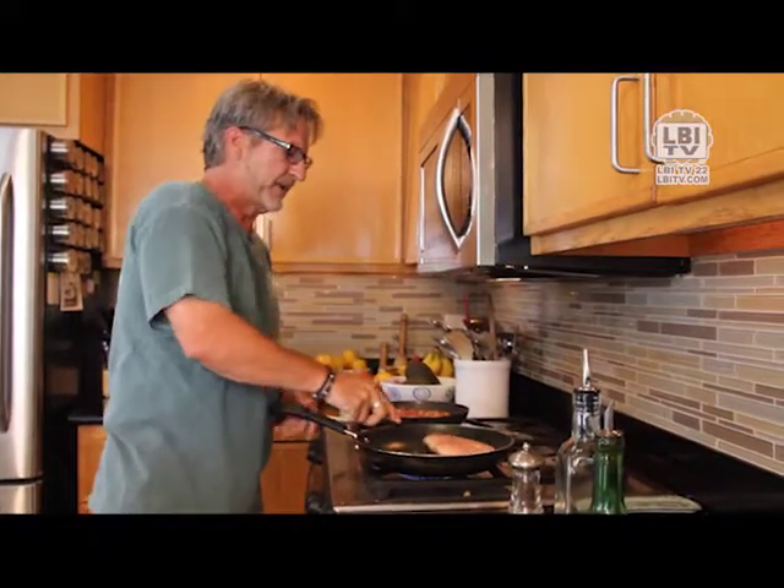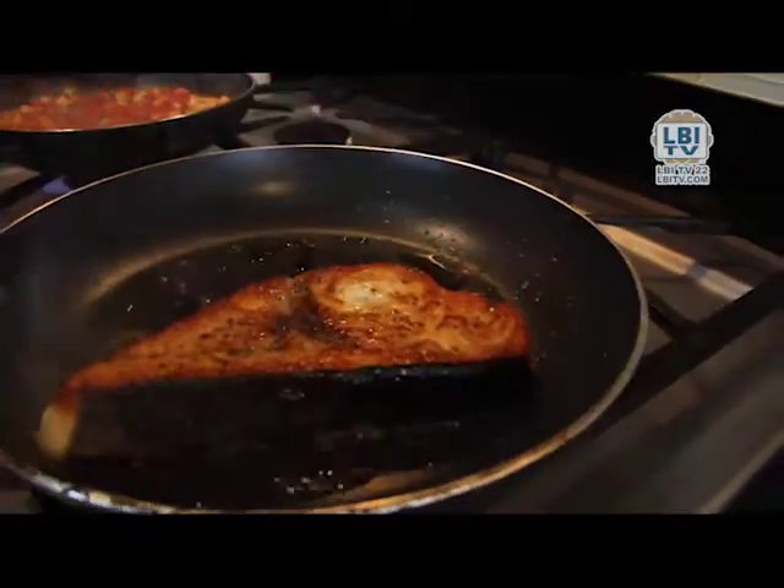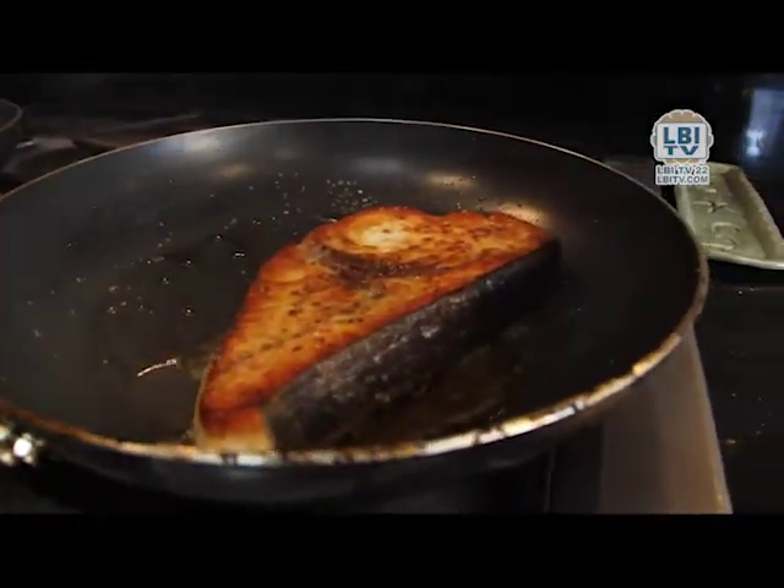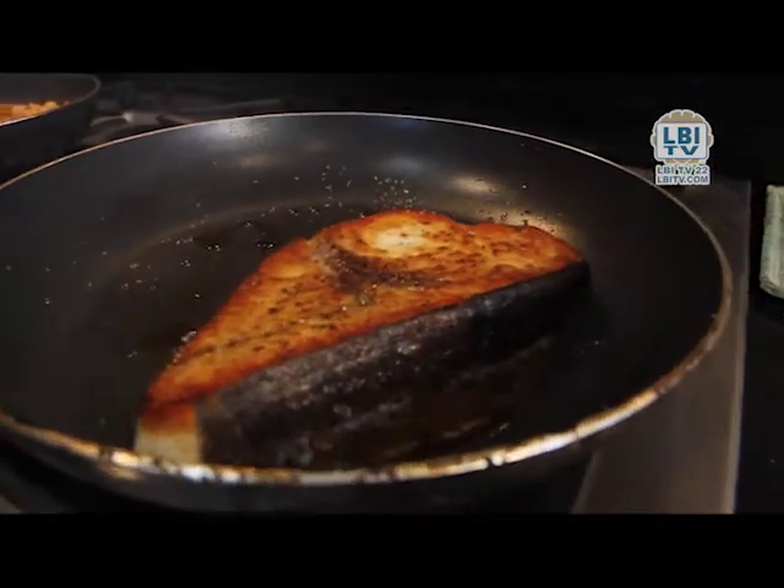I get under here, put a hand here so it doesn't splash, and gently flip it. As you can see, that is a really perfect golden crust. That is what you want in any piece of fish you cook.